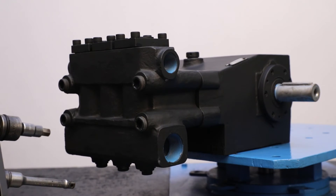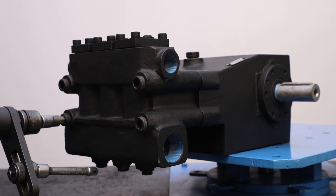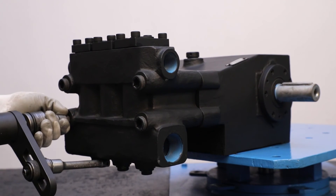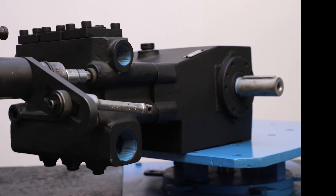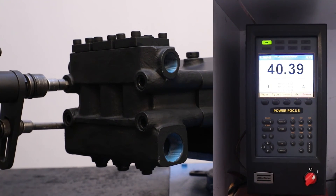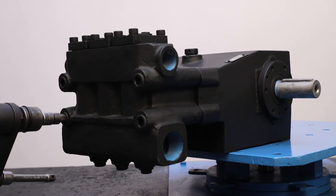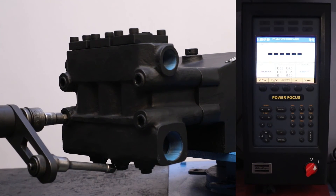At the end, tighten all M16 by 150 cap screws in two steps. In the first step, tighten screws with 40 Newton meter torque in a diagonal manner. In the second step, tighten screws with 180 Newton meter torque in a diagonal manner.